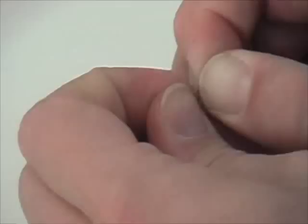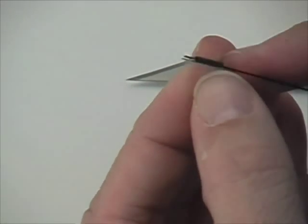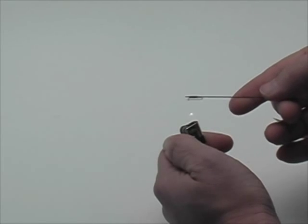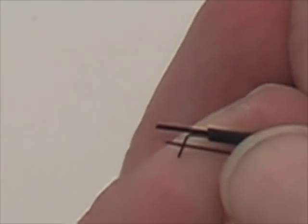We'll first work the heat shrink tubing around the figure four metal part, and then we're going to insert the control rod there, and heat it up with the heat from a lighter for a few seconds until we observe it shrinking. Try not to overheat the carbon rod or the heat shrink tubing too much.